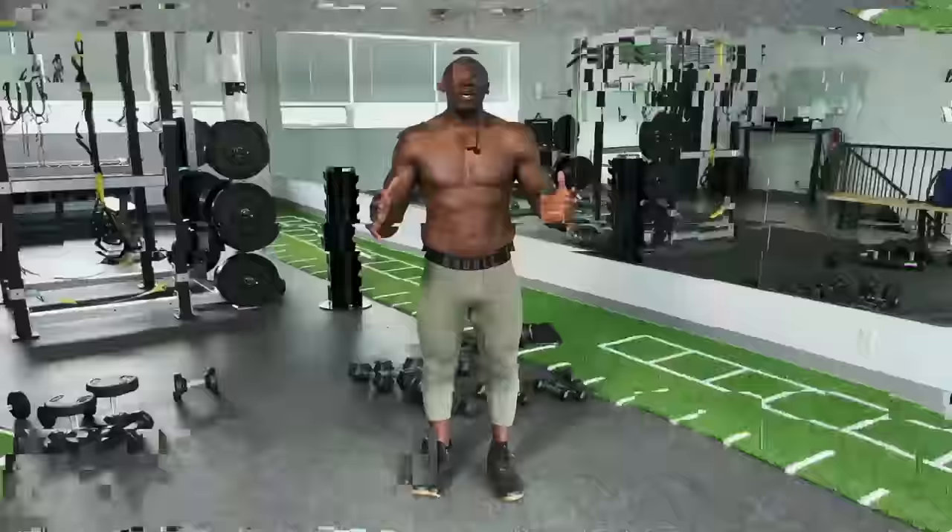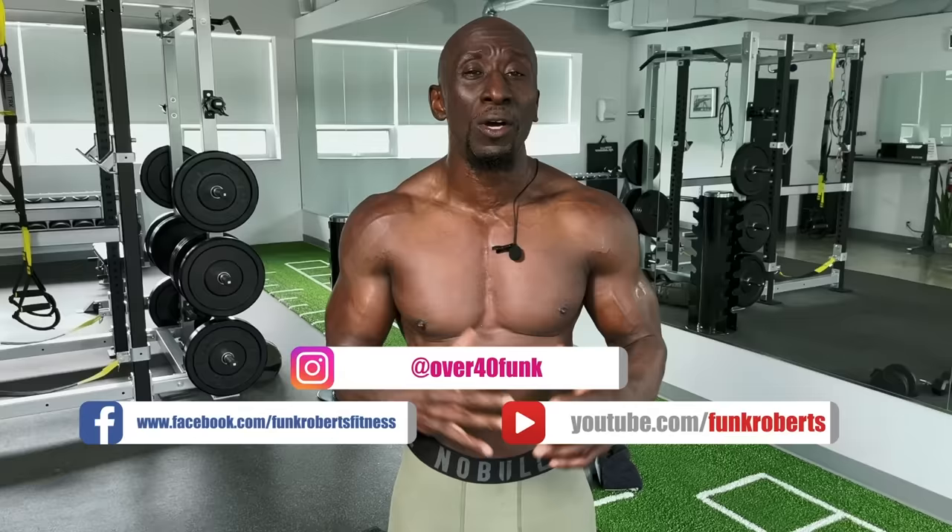Hey, it's Funk Roberts here. Thank you so much for watching that video — I hope you liked it, in fact I hope you loved it. Please show me some love — like this, share this, leave your comments below because I love those comments. If you liked that workout, click that button right there and it'll take you to the next workout. I'm the Funkster, and I'll see you on the other side. Get it done!